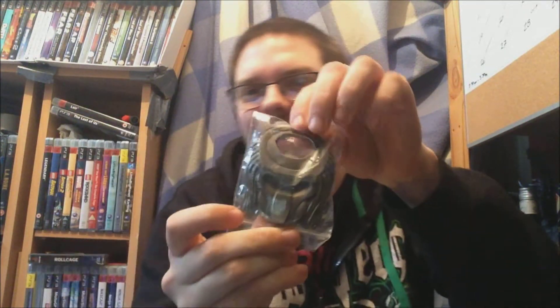This is the Predator item — it's a mask, and I'm guessing it's a bottle opener as well. I wish I had an actual bottle to open. That's great! I was expecting something else Predator-wise, but that's still brilliant. It's a bottle opener — that could be quite useful working on a bar.